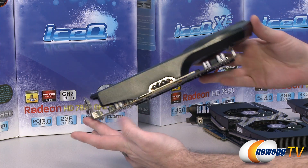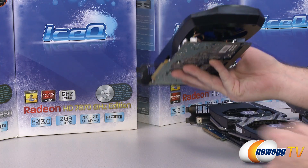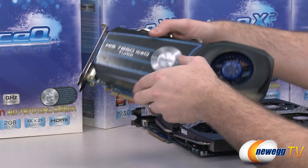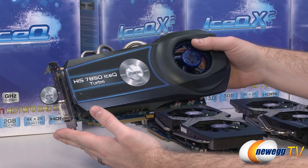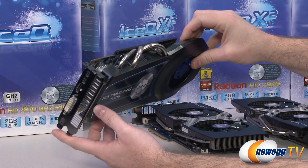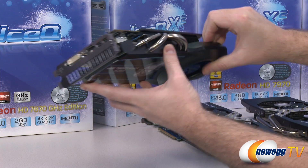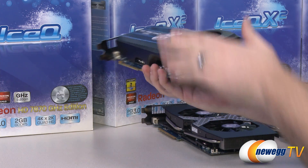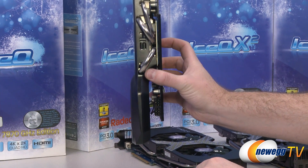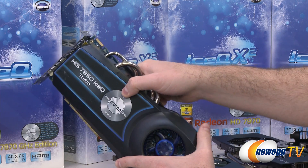This is the IceQ cooler, not the X2 version. It has the black hole impeller design — a single fan at one end that sits up off the card so it can pull in air from both sides. This is another card I've benchmarked and I can confirm very good performance from this aftermarket cooling design. It primarily ejects hot air out one side of the case, at the expense of being a triple-slot — or roughly two-and-a-half slot — design, compared to the two-slot IceQ X2.